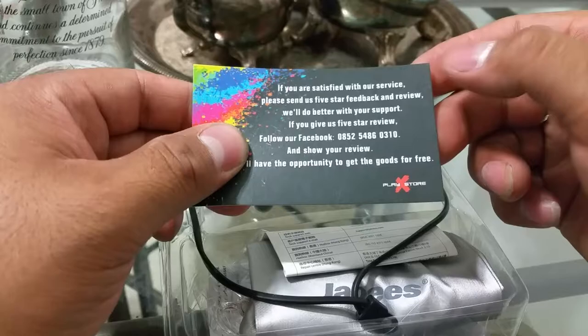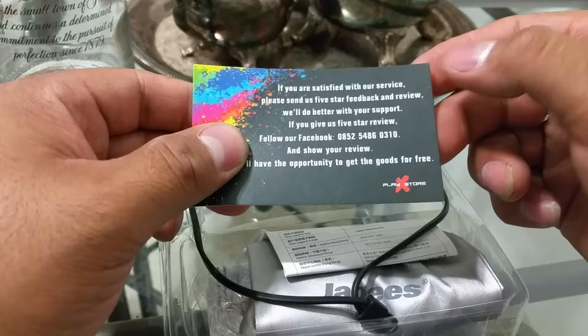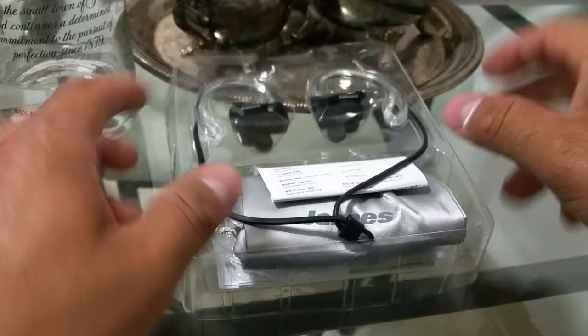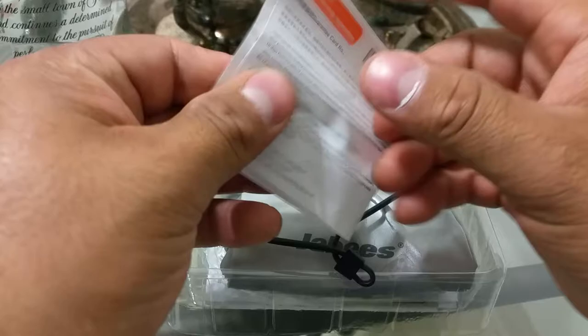There's a card inside that says: if you're satisfied with our service, please leave five-star feedback; if you have any problem or are unsatisfied, don't hesitate to contact us — we'll solve the problem. I like that — if I have a problem with your product, give me my money back or something better. There are also the usual instructions inside, if you need help setting these up.